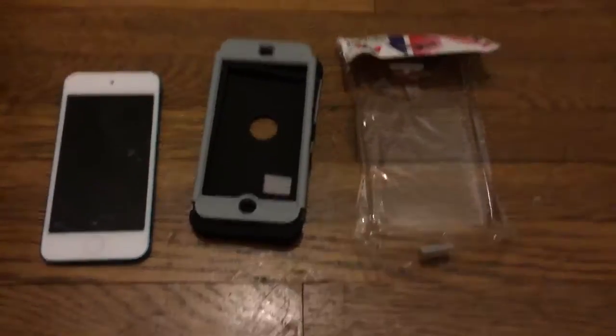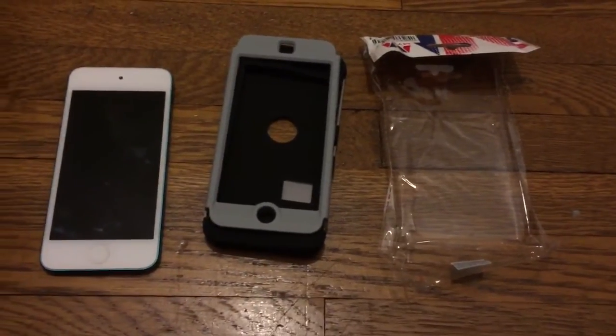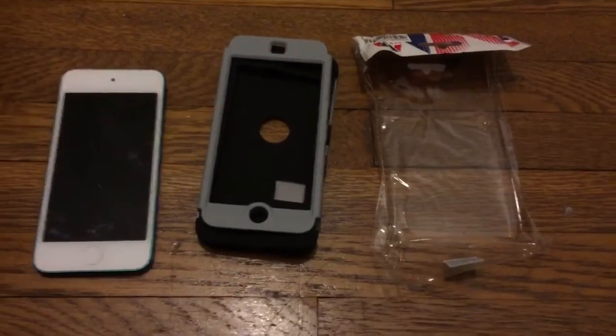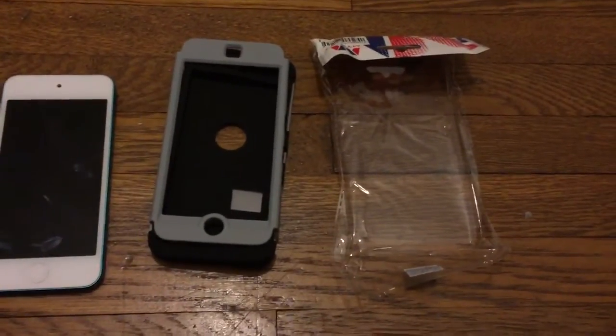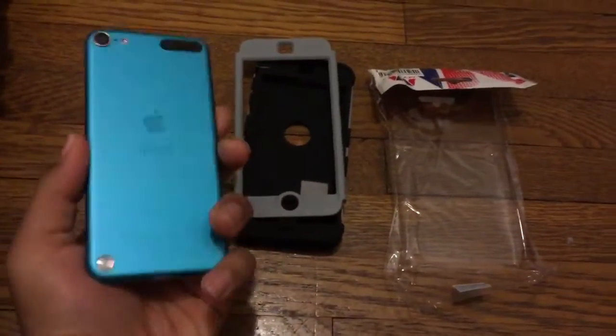This is a video for the case of the iPod Touch 5, recorded on iPhone 6 Plus, so you can see the video camera quality of the iPhone 6 Plus in this new case I just bought off eBay for $8.95 for iPod Touch fifth generation.